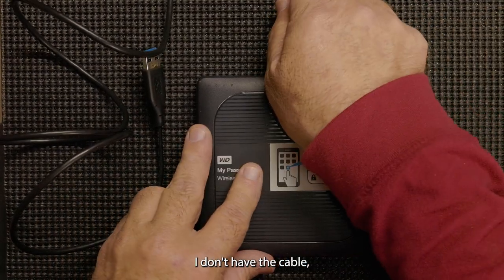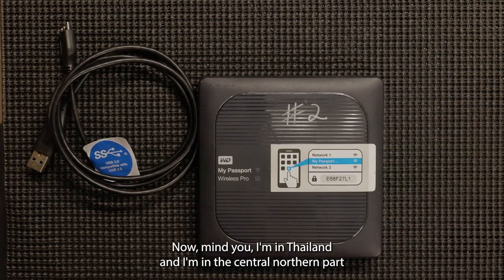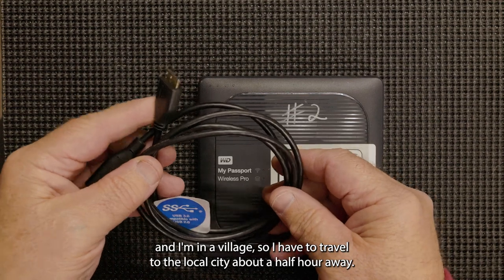I don't have the cable, and the first thing I do is go to the local computer shop. Mind you, I'm in Thailand — in the central northern part, in a village — so I have to travel to the local city about a half hour away.